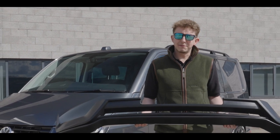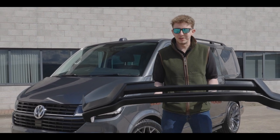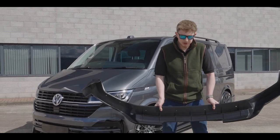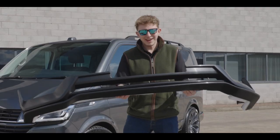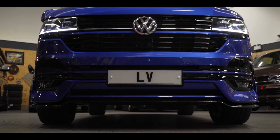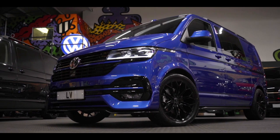Hi guys, welcome back to Leighton Vans. We're going to do a quick talk through today of our newly released LVS splitter for the T6.1. We're going to do a little run through, some insights into the return bit of it that a lot of people don't see, some of the little bits that we've put in there to make life easier for fitting. Here it is on the van, and here it is before it gets fitted — let's get into it.